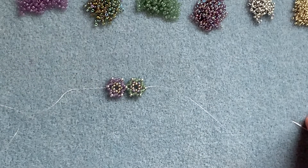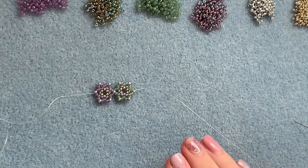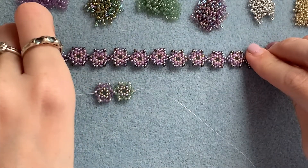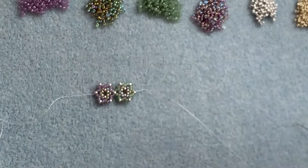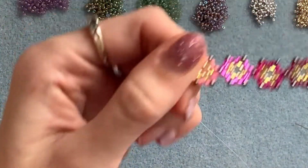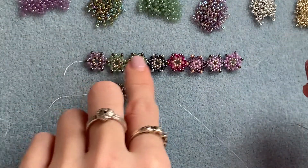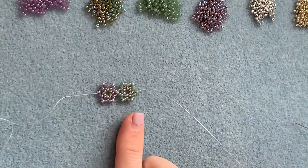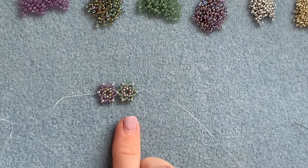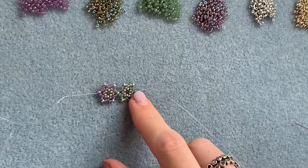That's the basic technique of this bracelet and you just need to keep going until you get the length you want. It's a little bit time consuming but worth it because they look really nice — it's a daintier bracelet on your wrist. You can experiment with colours and lots of different things. I quite like making each flower or star a different colour. I'm now going to quickly show you how to add the clasp, which is the same at both ends.